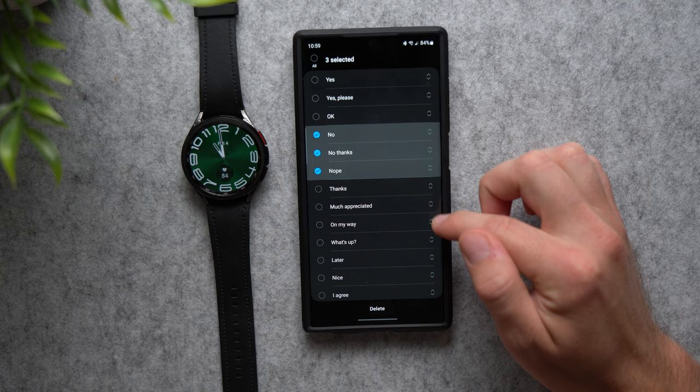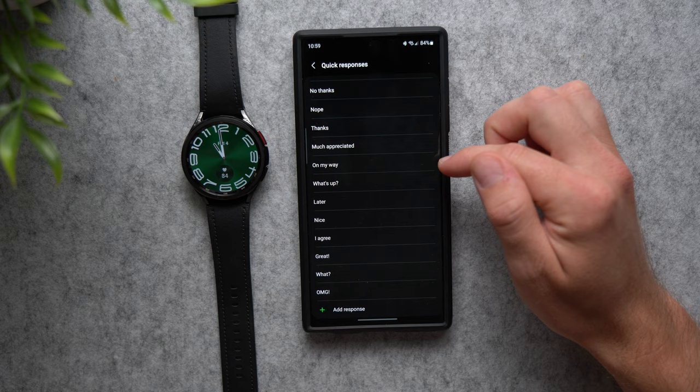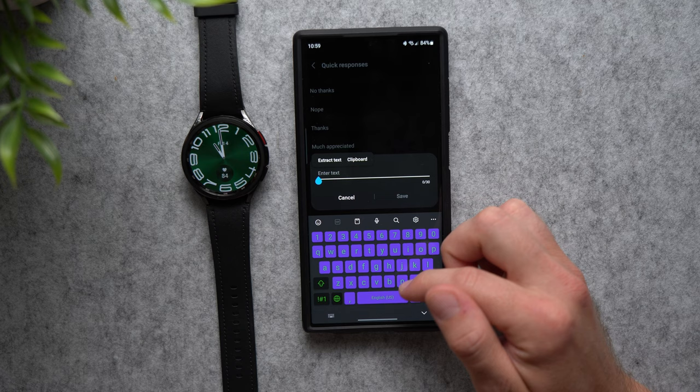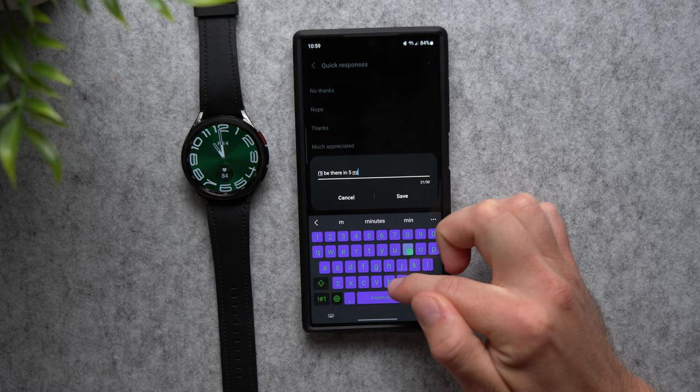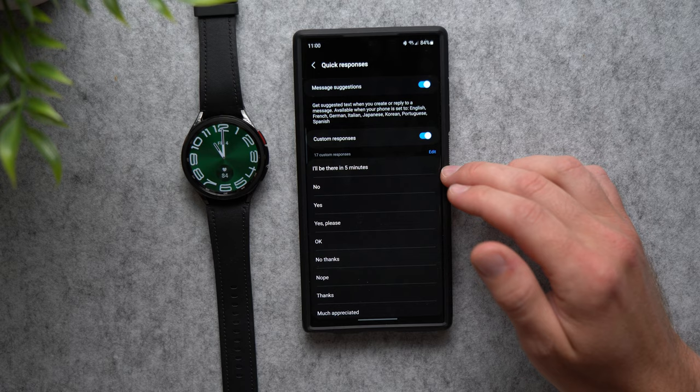You can also add new quick responses. Scroll down to the bottom and tap Add Response. Type something like 'I'll be there in five minutes,' then tap Save. Go to Edit and drag it all the way to the top. Now whenever anyone texts you, that quick response is right at the top, and if you need to say you'll be somewhere in five minutes, just tap it and the message sends immediately.